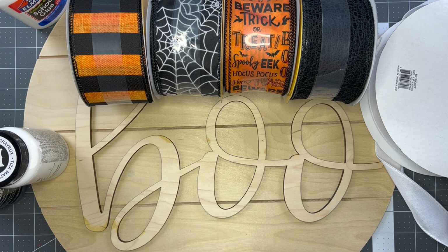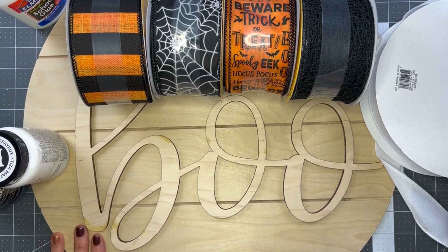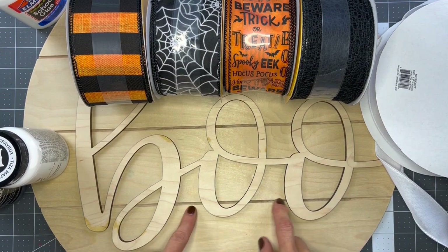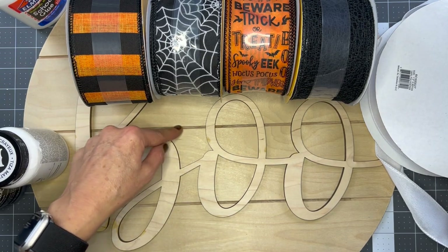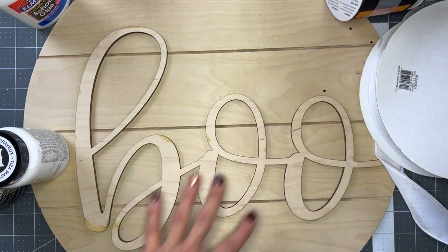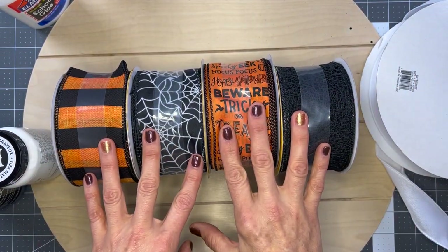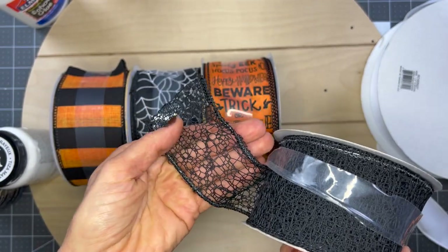I cannot wait to make this door hanger with you. I'm going to tell you everything I'm going to use to make it, and then we will start crafting. I've got an 18-inch wood round and this is like shiplap style, faux shiplap, with these big ridges. I've got the word 'boo' cut out in wood, and some different Halloween ribbon. This all came from Walmart. This one I particularly love because it is spider-webby.